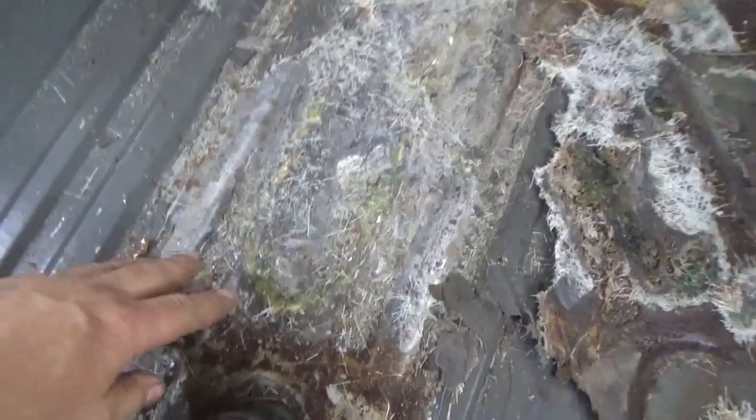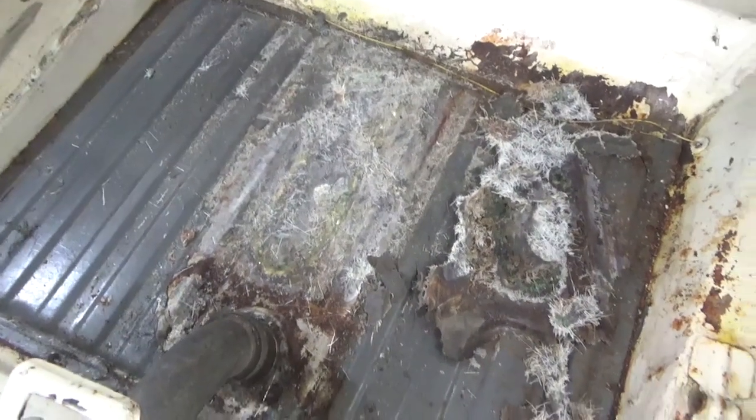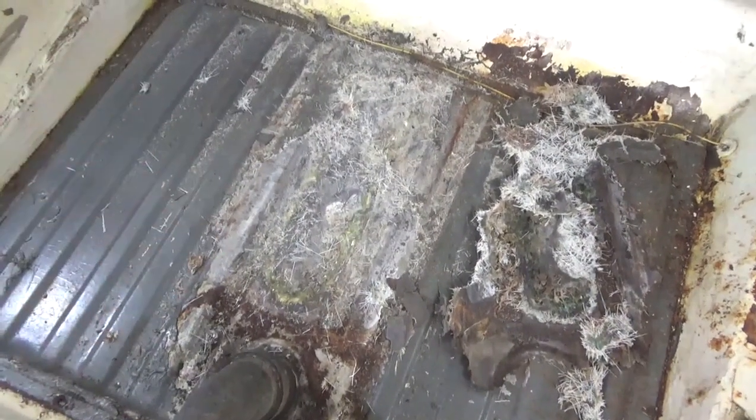Why someone would literally braze, cut and braze a tank and then cover it with all this fiberglass is beyond me — when a brand new tank is like 150 bucks. What a waste of time and what a mess.